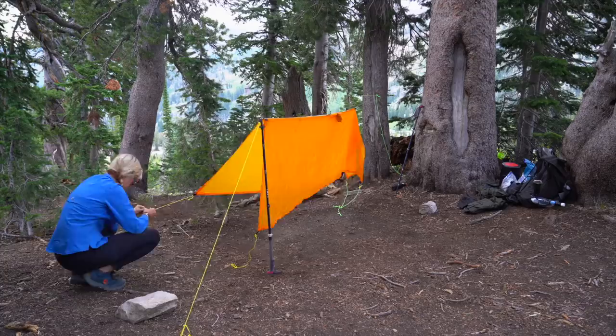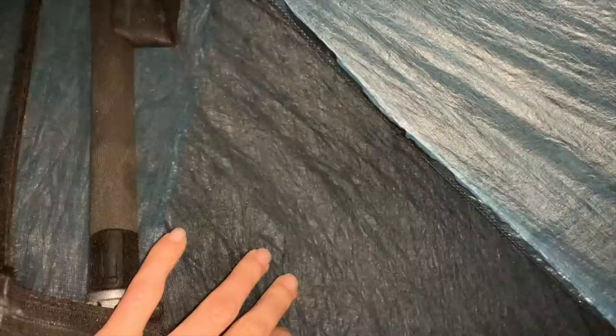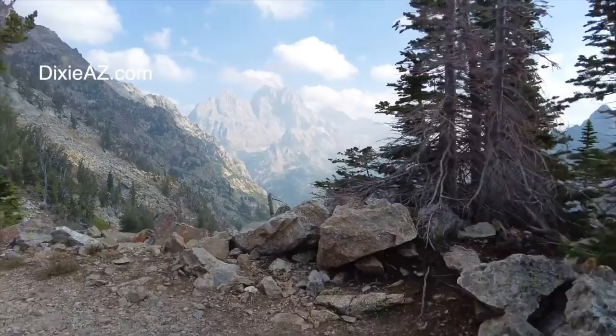I understand that the poncho tarp is more limiting because poncho tarps tend to be much smaller than a larger tarp, so maybe testing a larger tarp is something I'll do in the future to find some middle ground. I definitely think tarping can be more fun in warmer climates. I do like the false sense of security my tent offers — my own little private space — but I enjoyed this experience and the challenge of learning something new. If I keep adding camera equipment to my pack I might be forced to go more lightweight anyway.